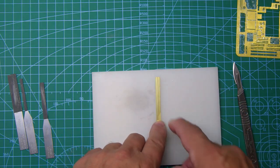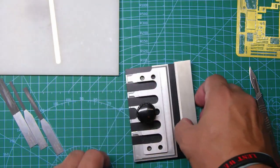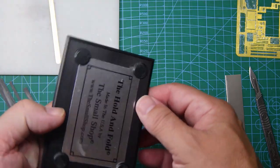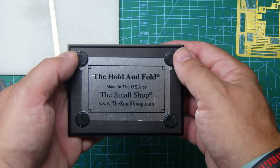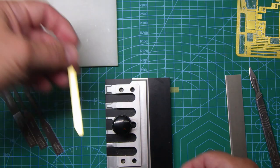Forming that channel by hand is virtually impossible. But we do have a folding tool — there are a lot of manufacturers of these and some of them are very expensive. This one is a Hold and Fold from The Small Shop, made in the USA. I got it here in the UK — I can't remember who I got it from, I've had it so long.